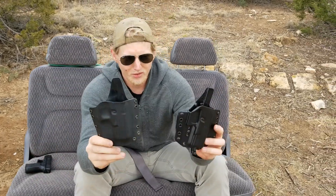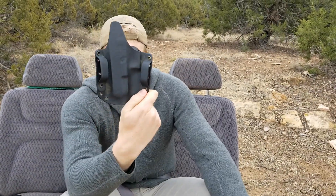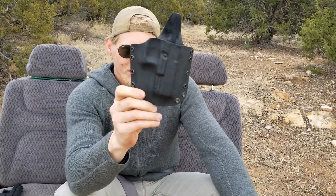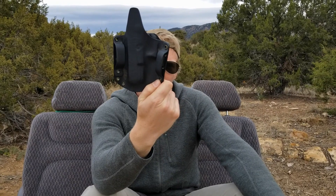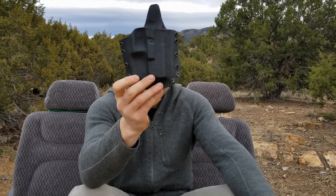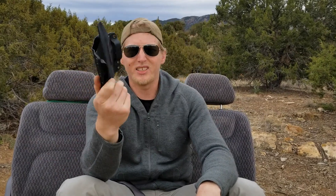This holster is a continued evolution and development on an older style holster that one of my colleagues made for me when I was doing low profile work in Afghanistan back in 2012. That style pretty much became the gold standard for low profile and low visibility work over the years in the realm of contracting.